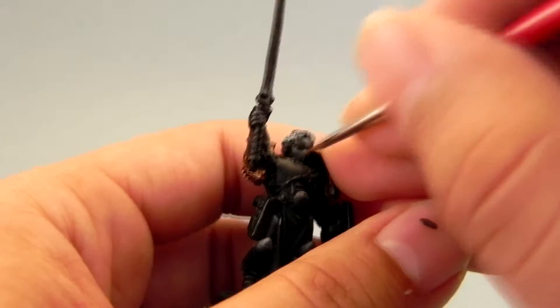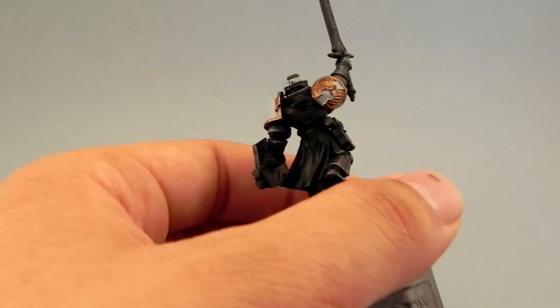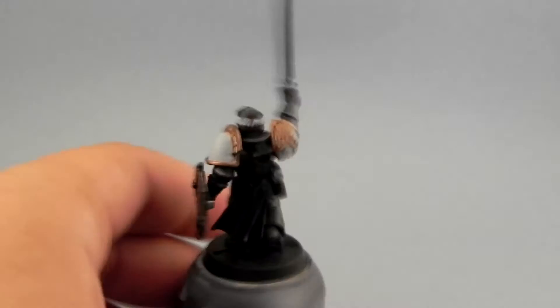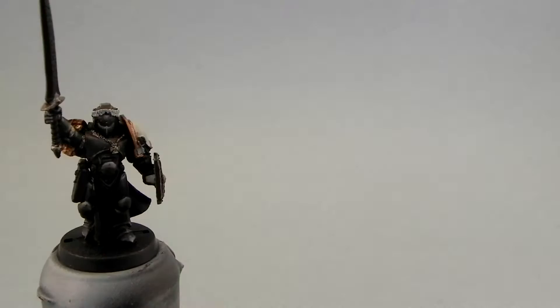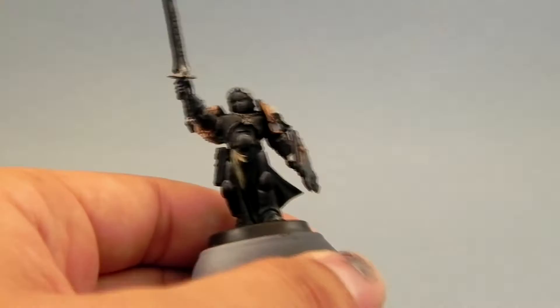There aren't too many metal areas. I'm using a fine detail brush — a zero brush — to color in the metal areas. I have to be very careful not to paint over the black armor that we worked so hard on for the color transition. If by any mistake you paint on the black, you still have your wet palette from which you can take the previous color and fix it, no problem.